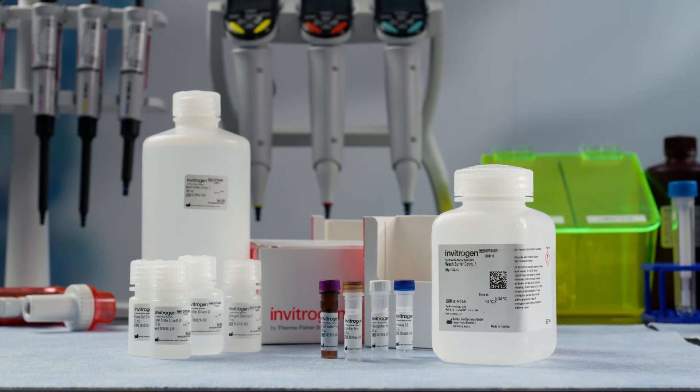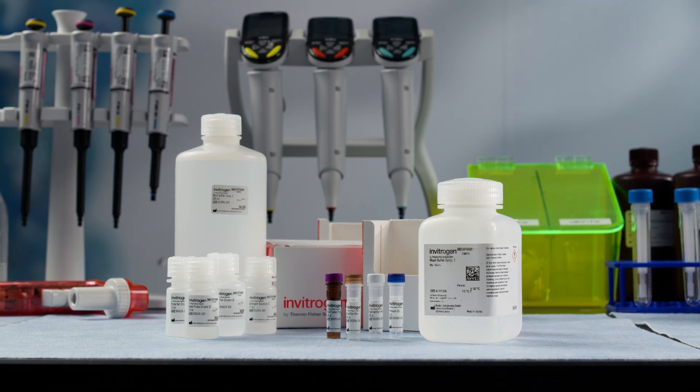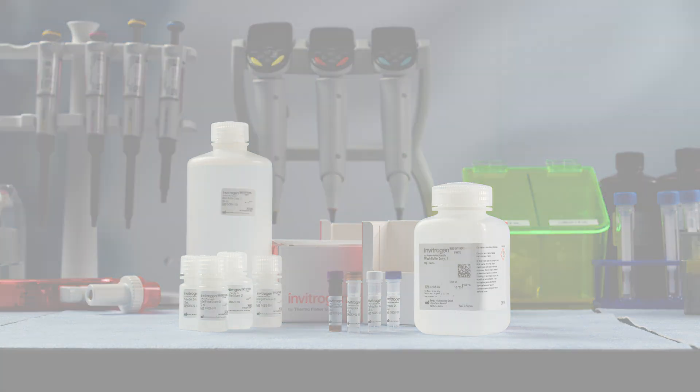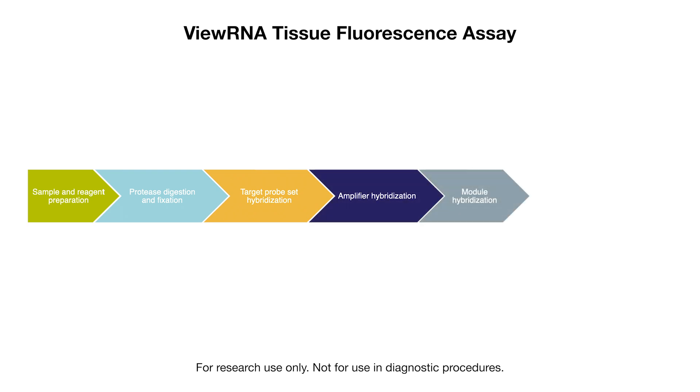Available in both colorimetric and fluorescent options, VUE-RNA ISH tissue assays enable detection of multiple RNA transcripts at one time, in one tissue sample. This video will demonstrate how to achieve high-quality multiplexed RNA imaging in your tissue samples with the VUE-RNA ISH tissue fluorescence assay.